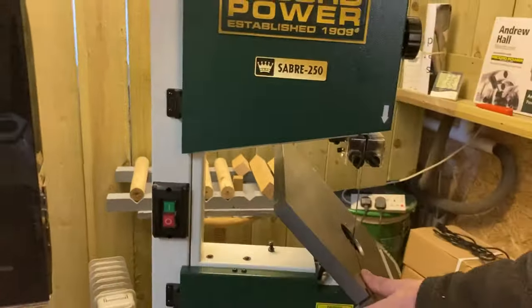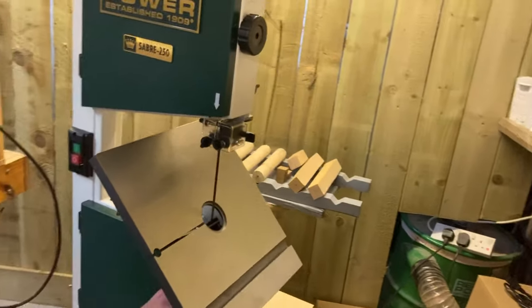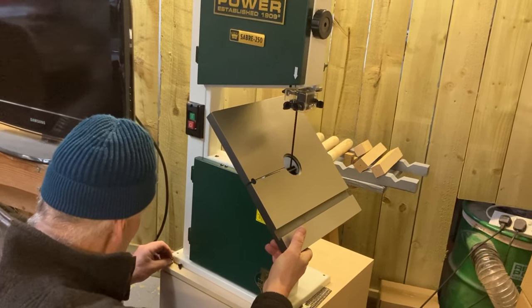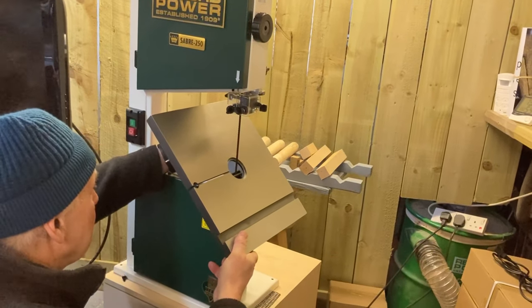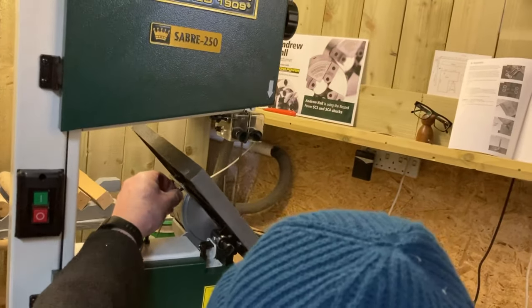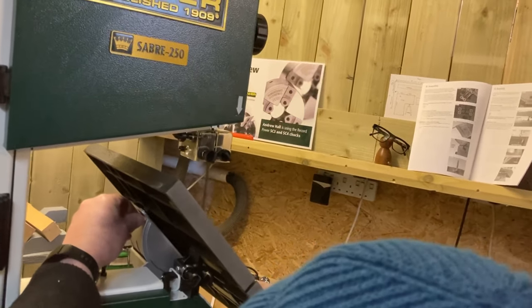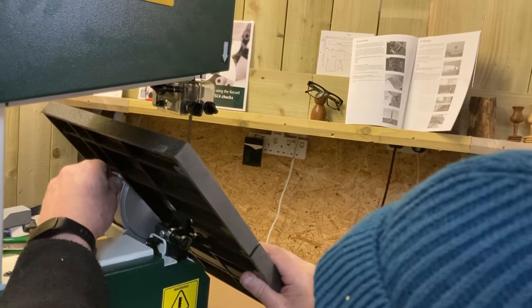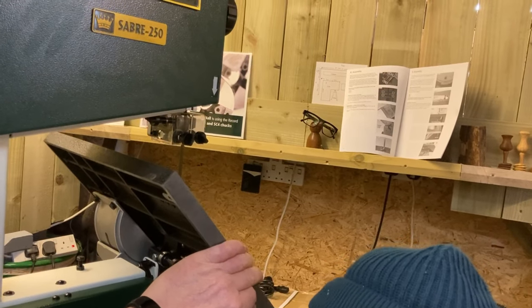I'll grab the tail from this side, get the spanner, and put the bolt on the spring washer. It's a neat-looking machine — it reminds me of a filling station, like a miniature filling pump! The BS250 was always very, very popular, and this one is the Sabre — just an improved, new model. I'm looking forward to trying it out and putting it through its paces.